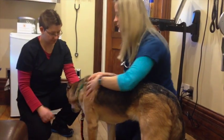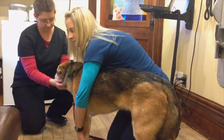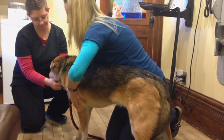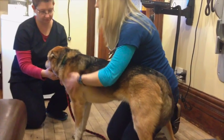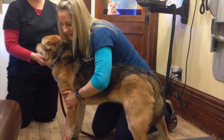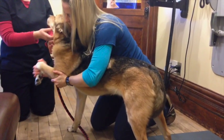And then I'll just move my hands further back and down his body — so up and down his legs, feeling for symmetry, feeling for any areas that might have bumps or discomfort associated with them. And then I'll actually even pick up the legs and check his range of motion in his joints.